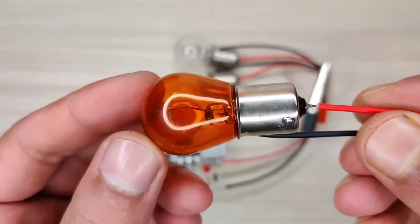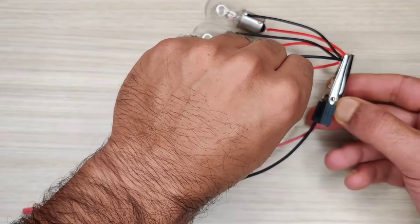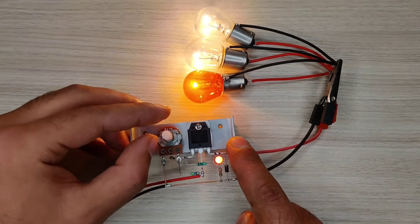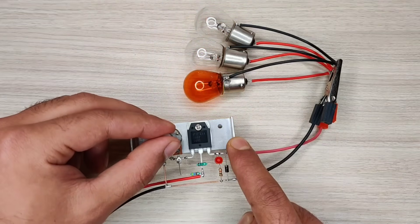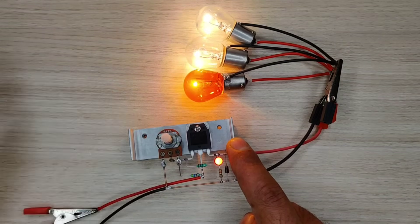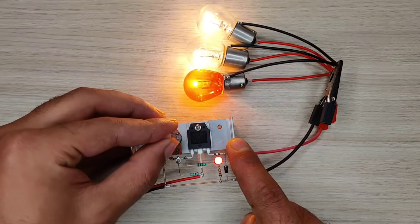I will also add another bulb to the load. As you can see, it works perfectly and controls the output load. However, the circuit has limitations since it works without PWM signals, so it may waste more power and dissipate more heat.